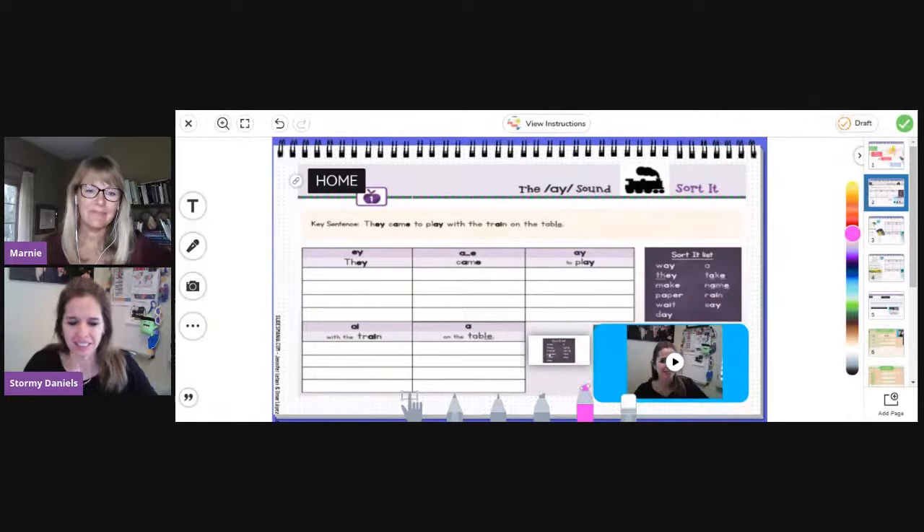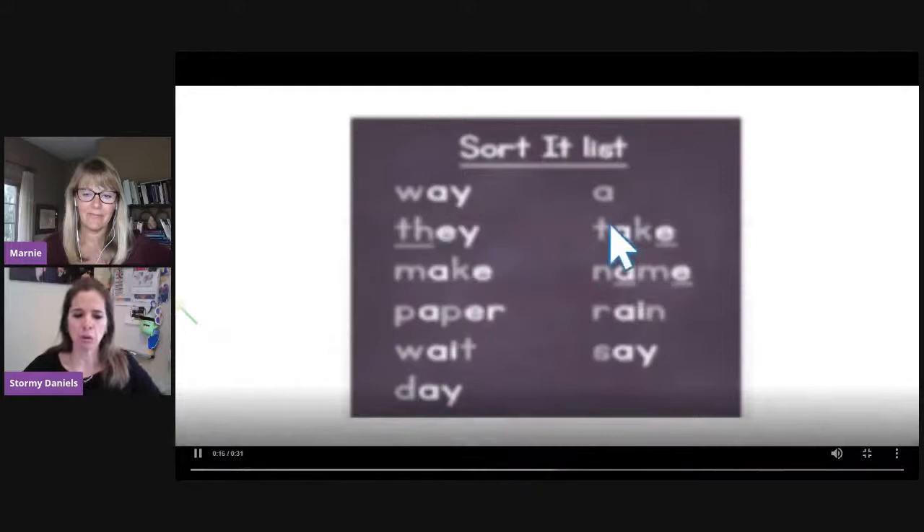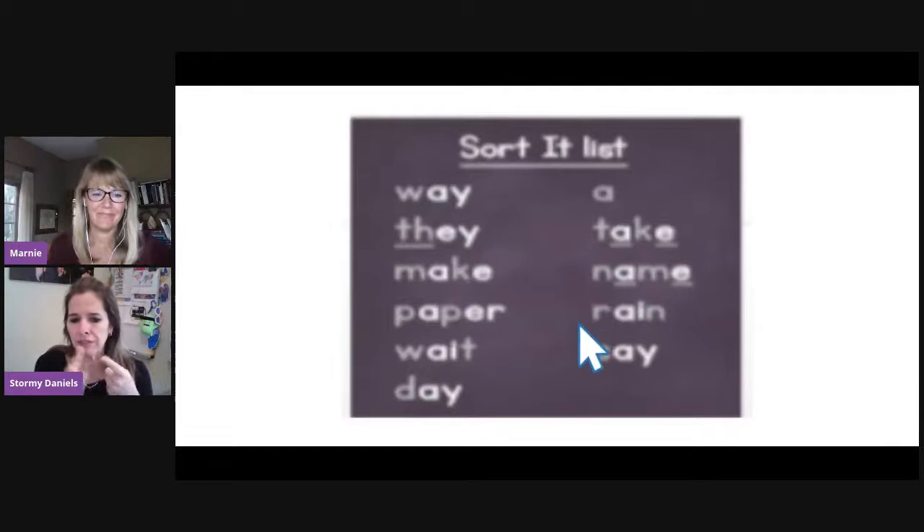In this recording, it recorded the pointer as well. When I click on a word, I could make it go bigger — 'paper,' 'take,' 'make' — and you see that the record tool records everything you say and everything you do. It doesn't record your face on that one, just everything you say and do.